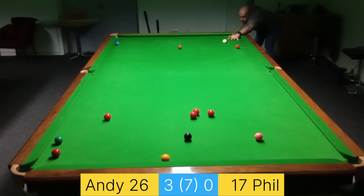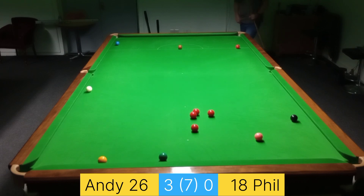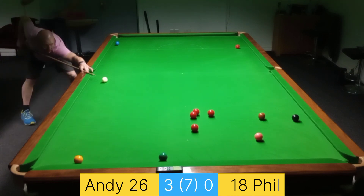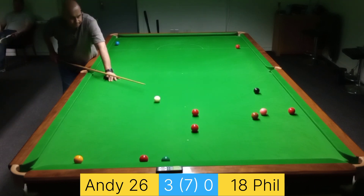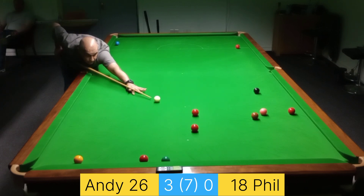Nice cut back there from Phil. And that was a very well thought out fluke slash plant — well done. Now the red to the right is the one I'm playing, but I just caught the one that was in front of it. That might have been me not being able to get to the potting angle, or miscalculating — but there we go, I missed it.